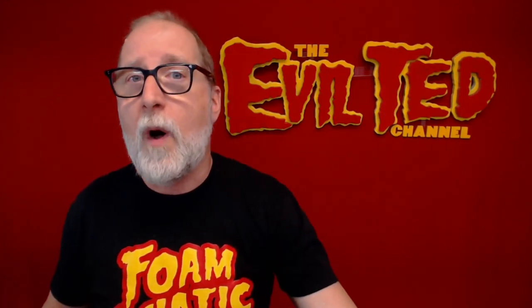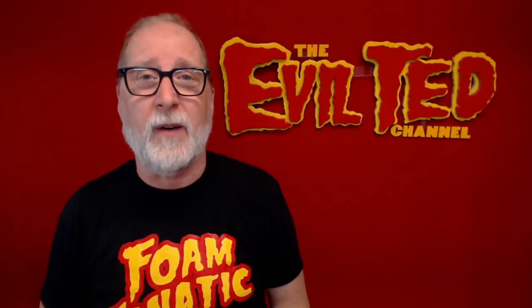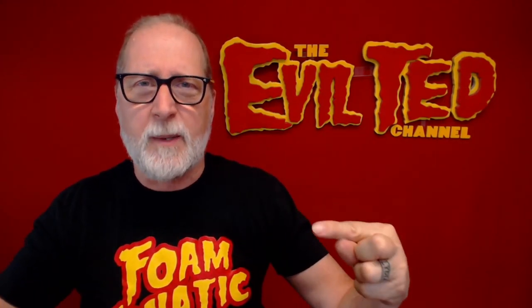Everybody again thank you so much for watching. If you have not jumped over to my website, please go to EvilTedSmith.com, and while you're there be sure to get on my mailing list — I have patterns for sale. If you want to do any shopping don't forget to click on my Amazon link. Every little bit helps, and if that subscribe button is red please hit it. Thank you so much for watching and I'll catch you back next time right here on the Evil Ted channel.